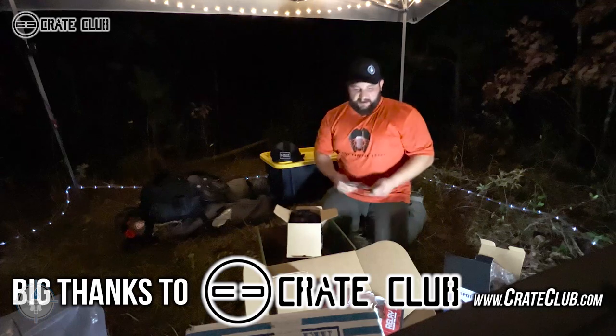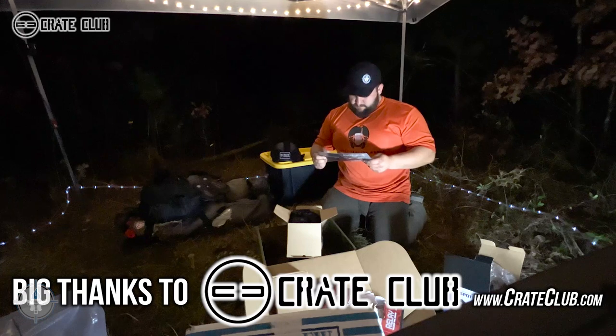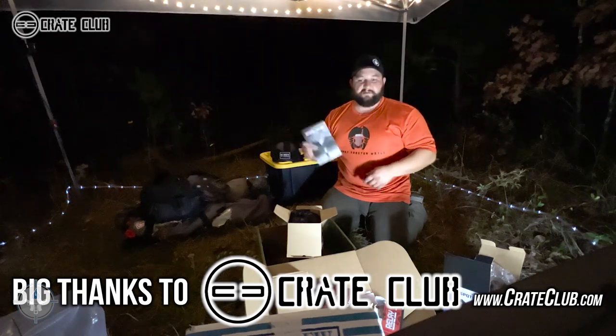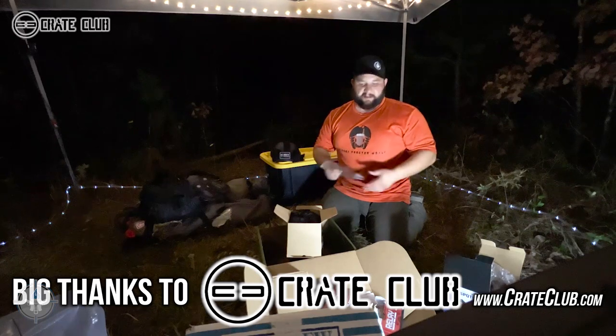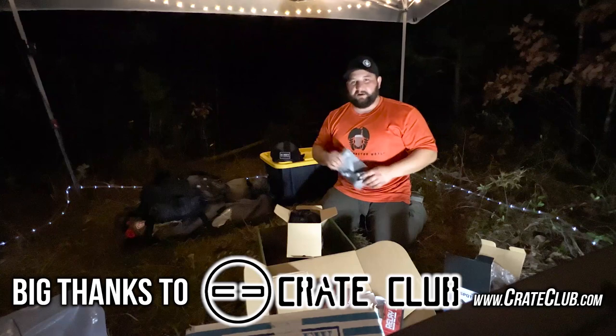And I think that's the end of this crate — this is the general level crate. That's all folks. If you'd like to pick up a crate like this, go to crateclub.com, sign up for the general level, and they'll ship you one every single quarter.